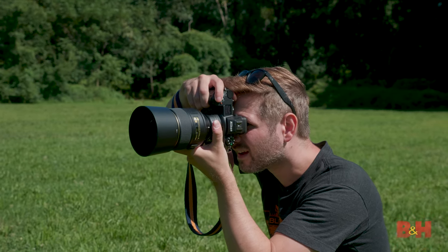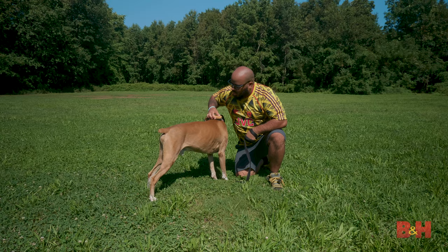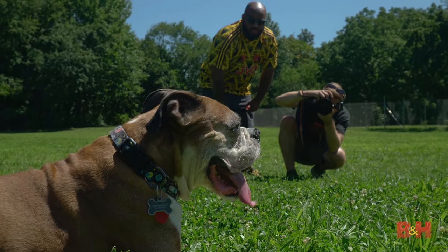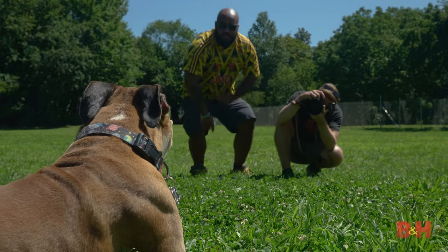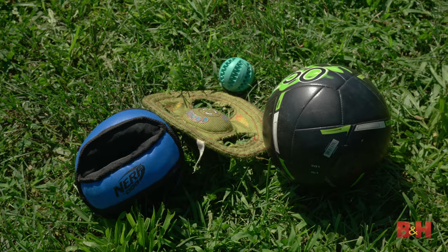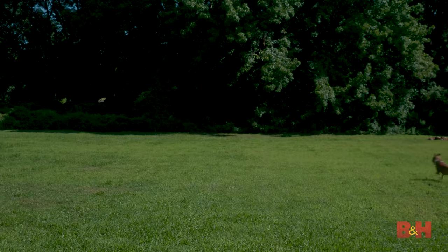But before you even turn the camera on, make sure your dog is well-groomed so they're looking their best for the camera. Keep some tools such as brushes or combs on hand, as you may need to groom during the shoot as well. Depending on whether or not you're photographing your own dog, it's always good to have the owner nearby and attentive so the dog is comfortable. An agitated pooch could really throw a wrench in the works and slow things down. Make sure you have squeaky toys and treats on hand to keep the dog focused and engaged.